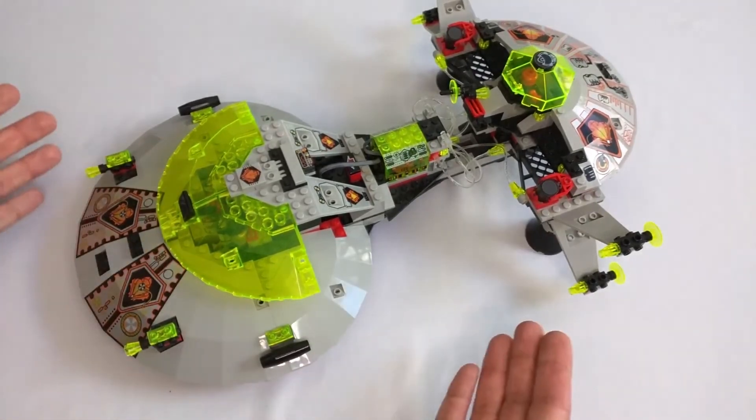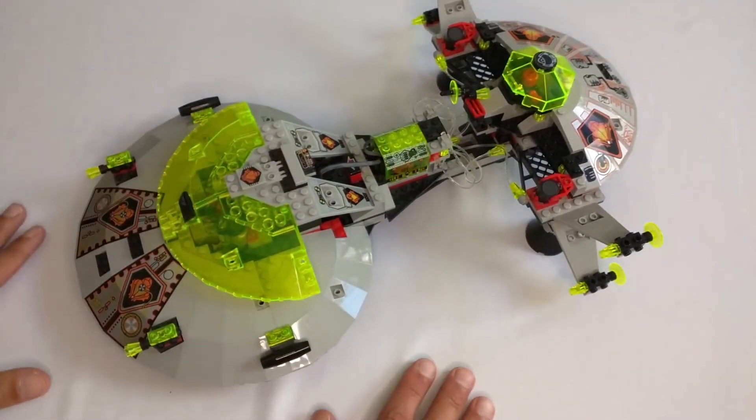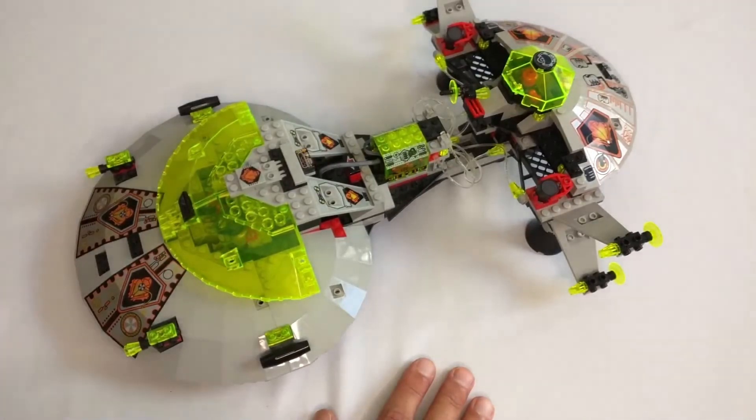Those are my thoughts on the Interstellar Starfighter. Let me know yours in the comments, and I hope to see you again in another video. You've been watching Board Games, Bricks, and Hobbies. Take care, bye.